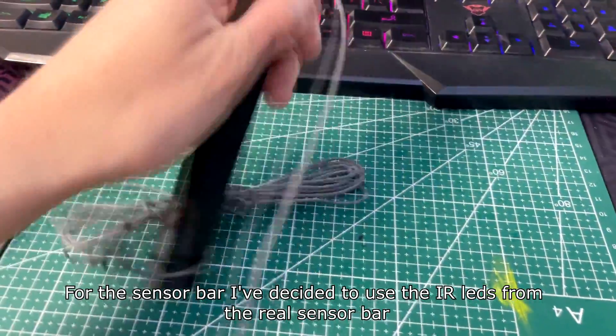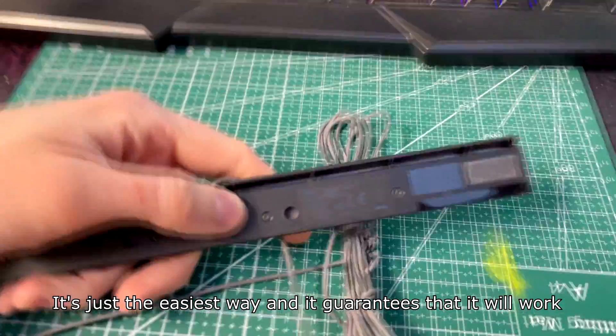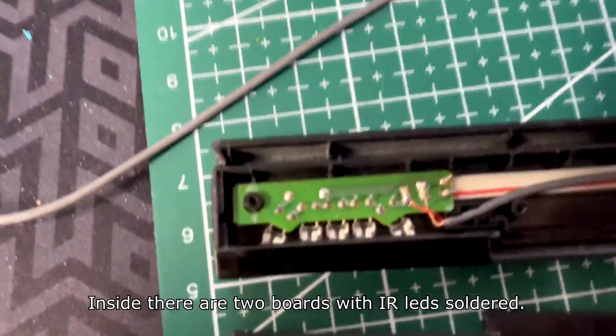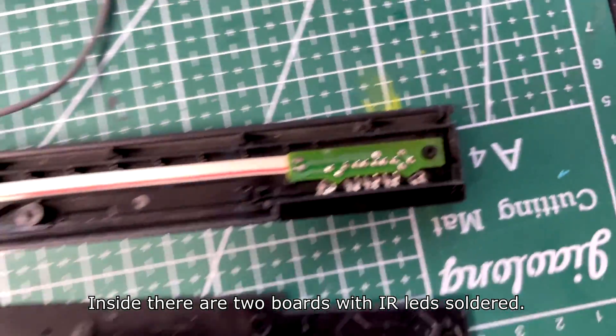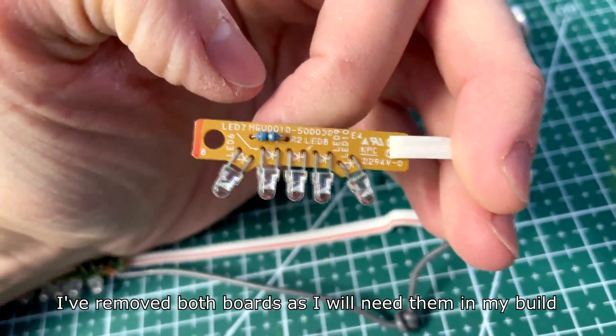I've connected all of the components. For the sensor bar I've decided to use the IR LEDs from the real sensor bar — it's just the easiest way and it guarantees that it will work. Inside there are two boards with IR LEDs soldered. I've removed both boards as I will need them in my build.